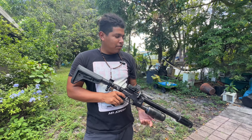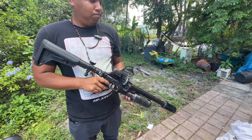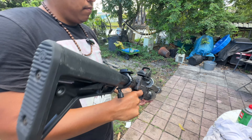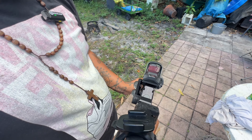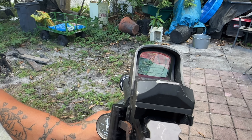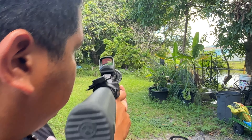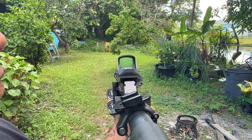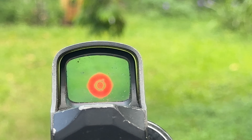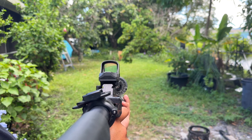The benefit of a solar-powered scope over a battery-operated scope is it never runs out during the day — you're charging all day, you can use it whenever you want, as long as there's sunlight. Turn the scope on — it's a little button on the side. So that's the red dot right there. We don't have any magnifiers on it or anything like that, just pretty simple.